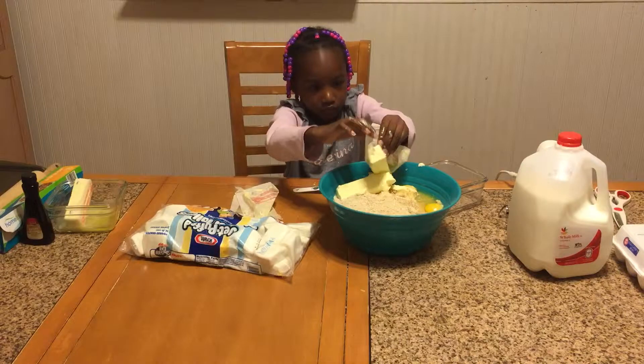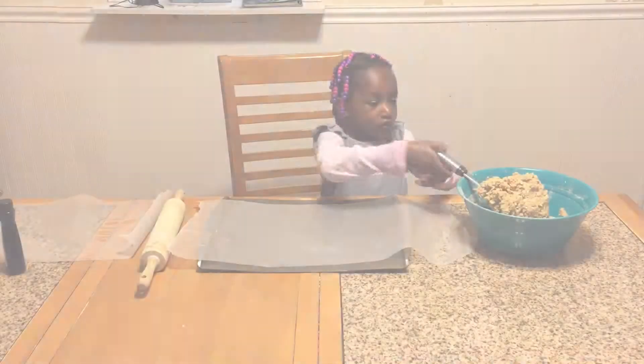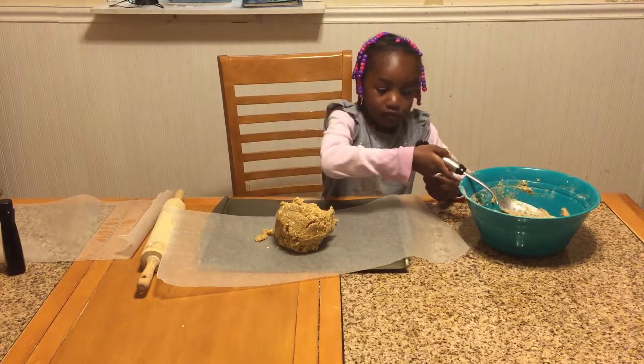We're using sweet unsalted butter. Now we're going to get everything mixed up. We have the cookie mixture finally mixed — it took a lot of mixing to get the consistency right.